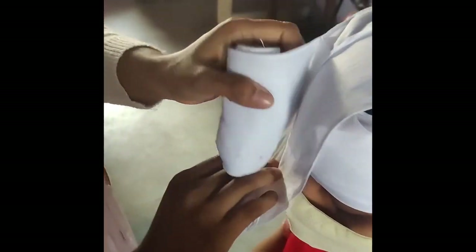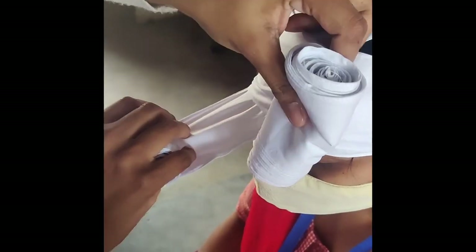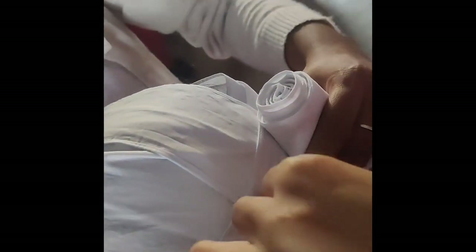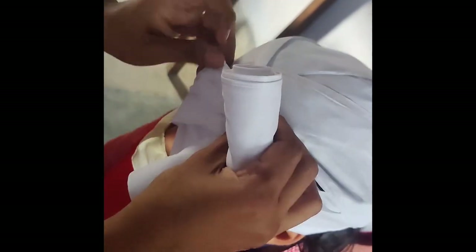We place the bandage on the back. I am going to fold the bandages to cover the whole head.